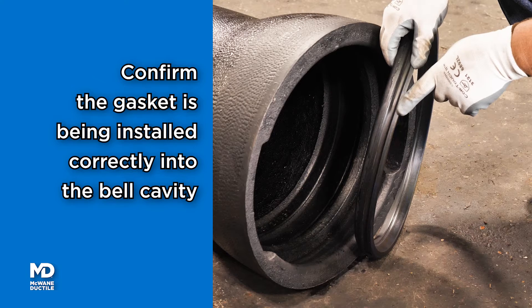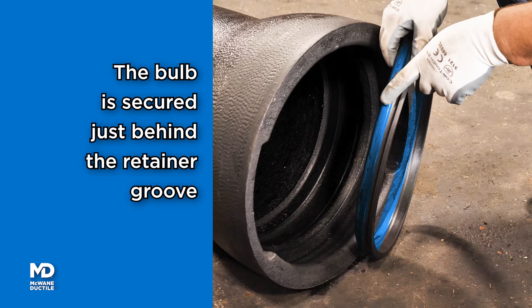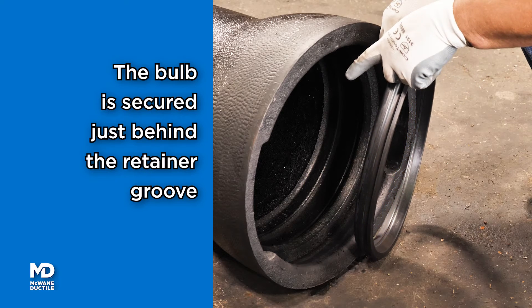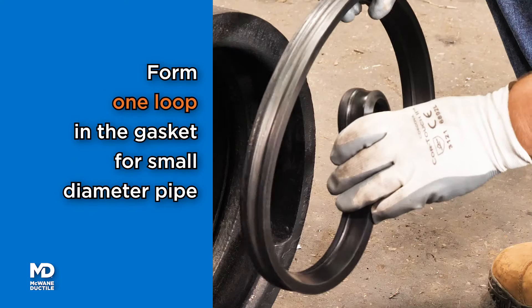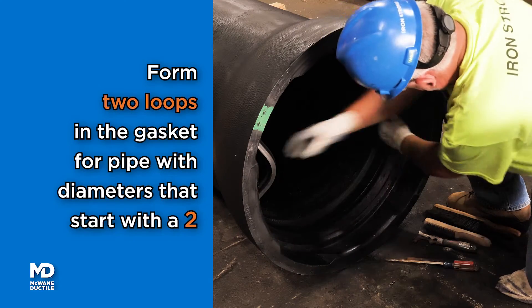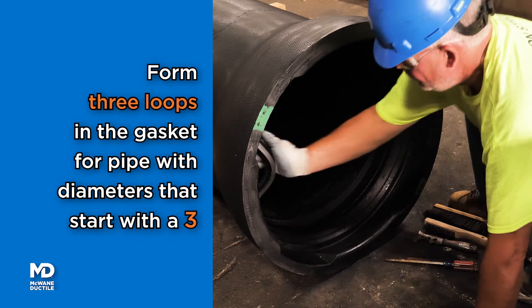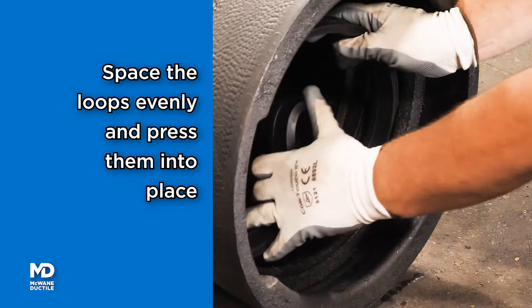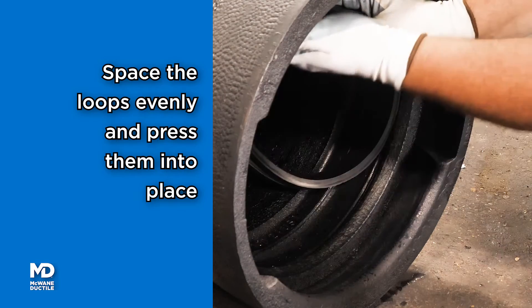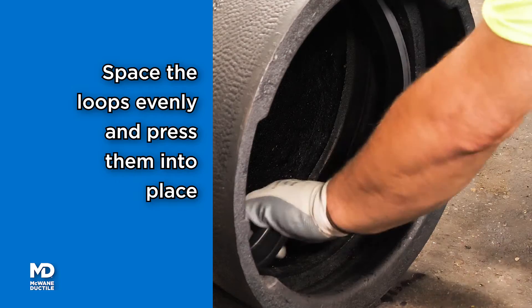Position the retaining portion of the gasket matching the retainer groove inside the bell. The bulb or sealing portion of the gasket will be secured just behind the retainer groove. Form one loop in the gasket for small diameter pipe, two loops for pipe sizes beginning with the number 2, and three loops for pipe sizes starting with the number 3. Loops should be adjacent or spaced as evenly as possible. Press the loop and gasket into place.